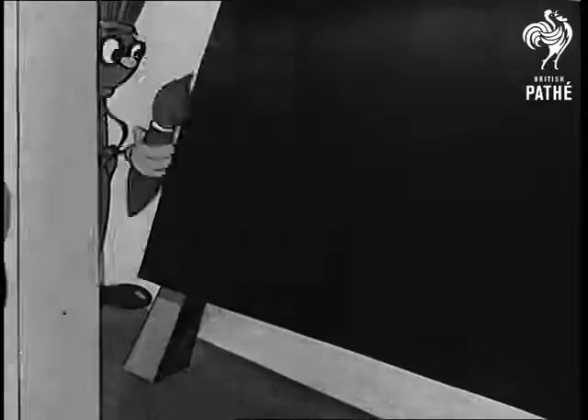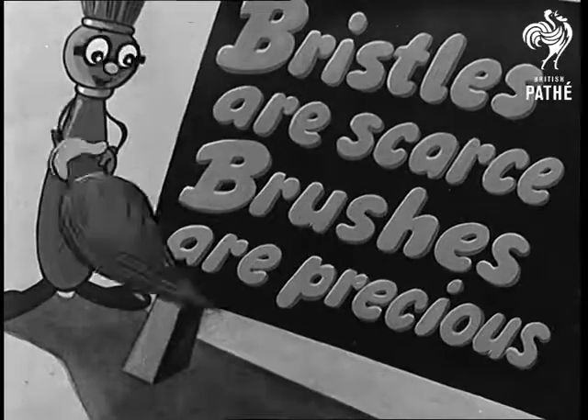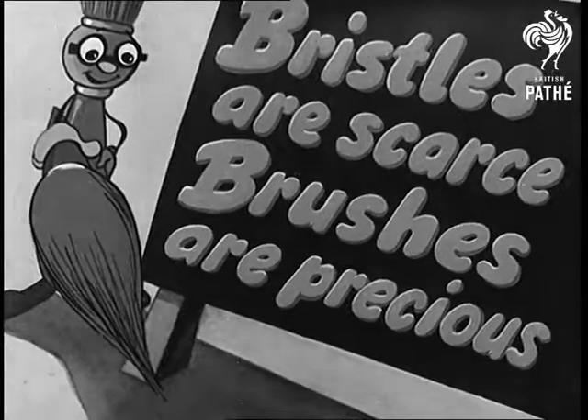Please remember bristles are scarce. Brushes are precious. Take care of them.